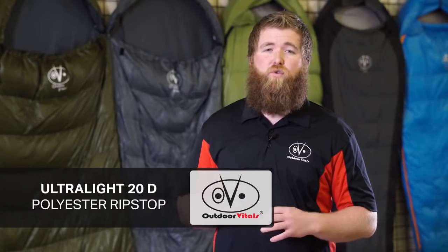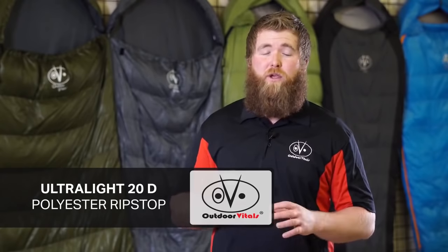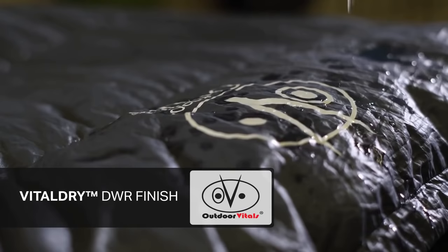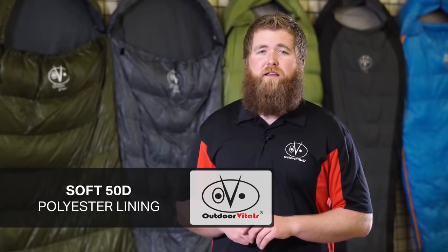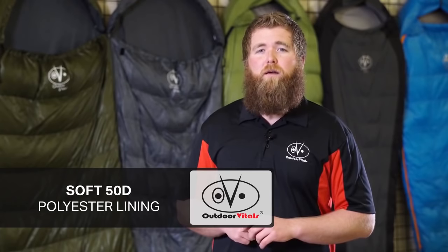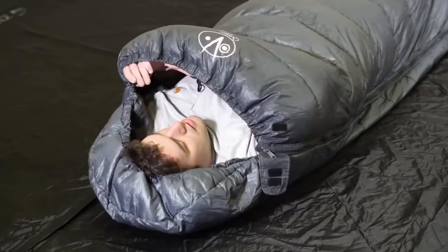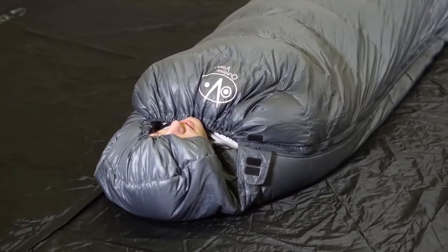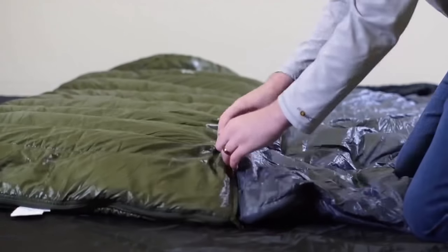For the shell of this bag, we utilized ultralight materials: a 20 denier polyester ripstop coated in a vital dry DWR finish, meaning that if water were to come in contact with it, it would bead up and roll off the bag. The lining is a 50 denier polyester, making it soft to the touch like your sheet at home, but remains extremely durable. Around your face is a drawstring — when tightened, it prevents any cold air from entering. The Explorer, with its unique design and thoughtful construction, is one of the warmest and lightest weight rectangular sleeping bags available anywhere.